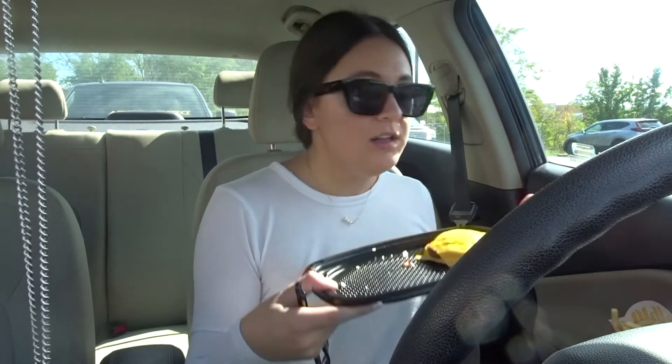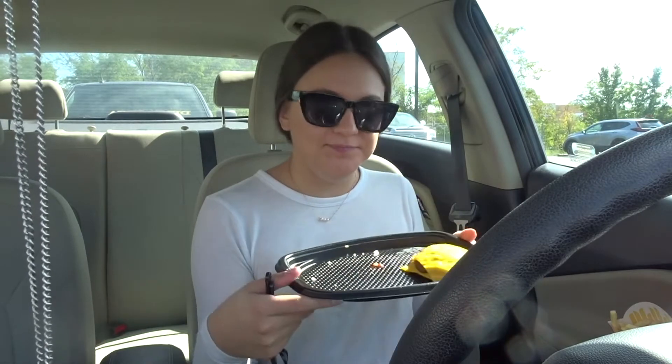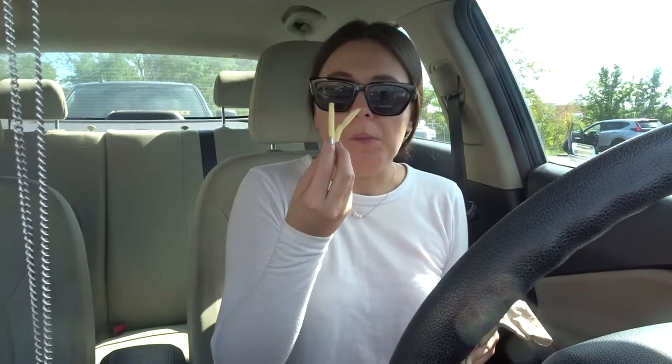Hello! I'm eating McDonald's in my car before I go into Hobby Lobby. I have a lot of content ideas going through my head right now and I need to go to Hobby Lobby for some fall and Halloween decor. My lunch today is a medium fry — I didn't eat breakfast — and a double cheeseburger, no bun, fancy, and a large Coke because why not.